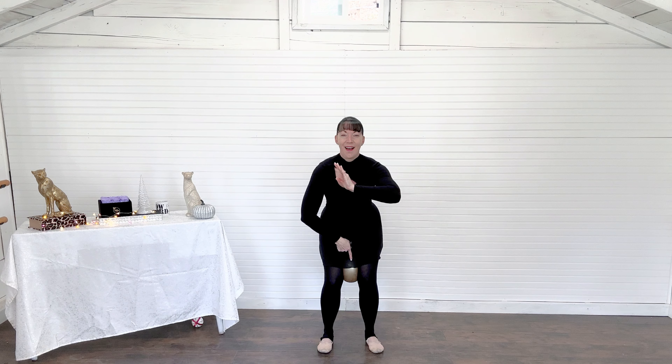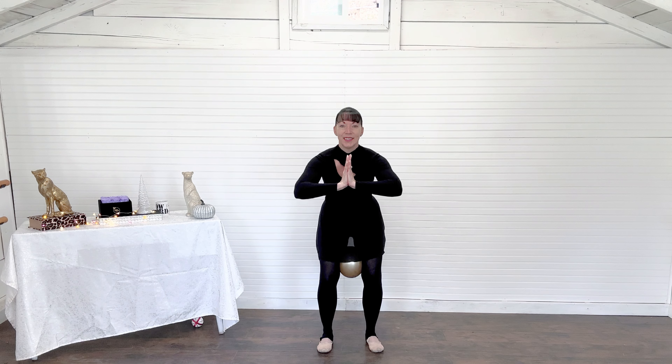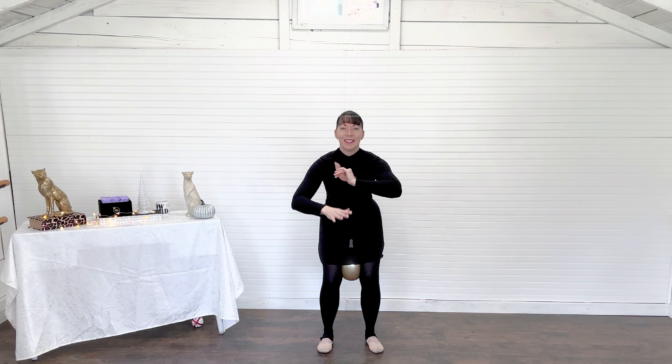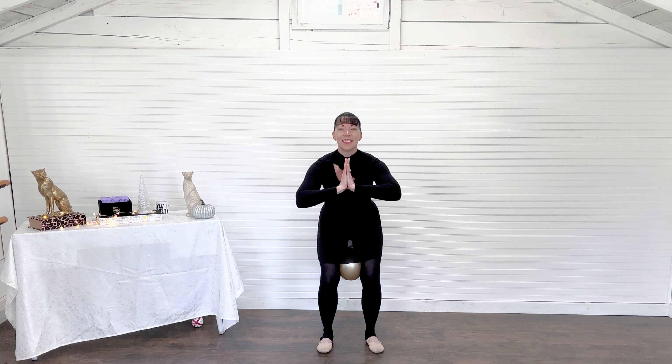Keep those palms pressed together, those elbows lifted. Nice squeeze. You can start pulsing down into that squeeze if you want to add a little layer here — I'm starting to feel the fire and hopefully you are too. Here's that down pulse. Squeeze and press. Beautiful work. Make sure you're reaching back into your heels as you go a little bit quicker with that ball. Double time on that pulse.